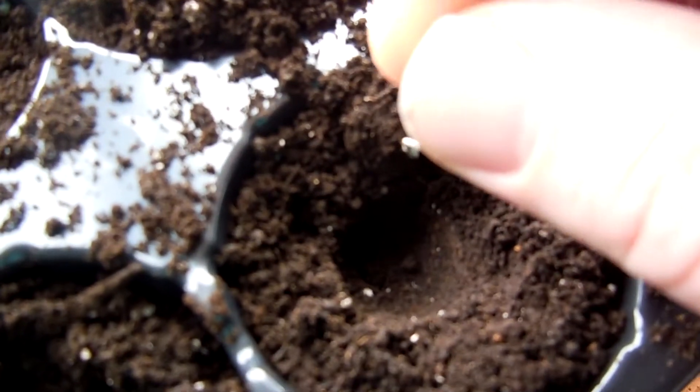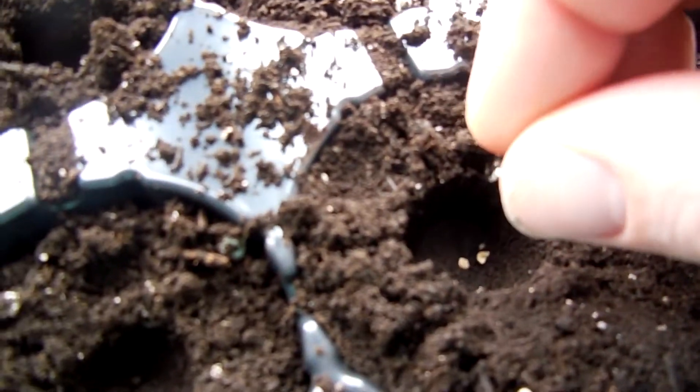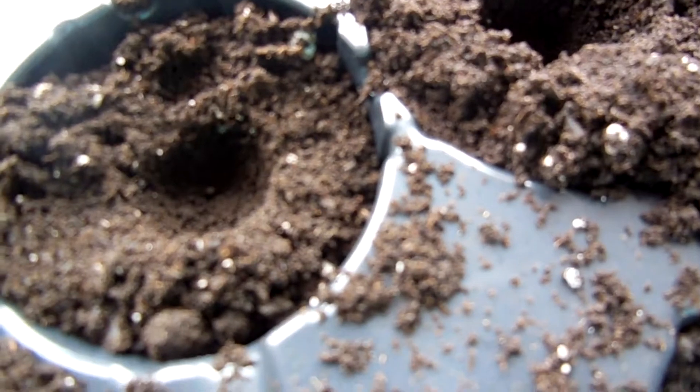So what we want to do, we're gonna take a seed and just go — put it in a hole. And just continue to do that until you're done. So we got our seeds in holes. What we want to do now is just cover it up, cover it up with some dirt.